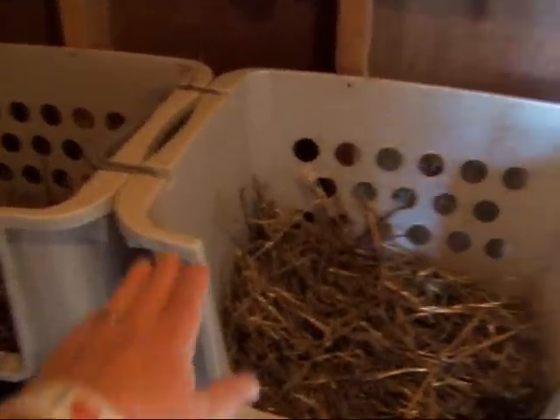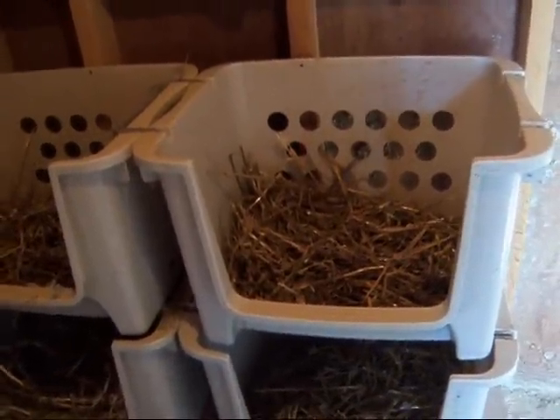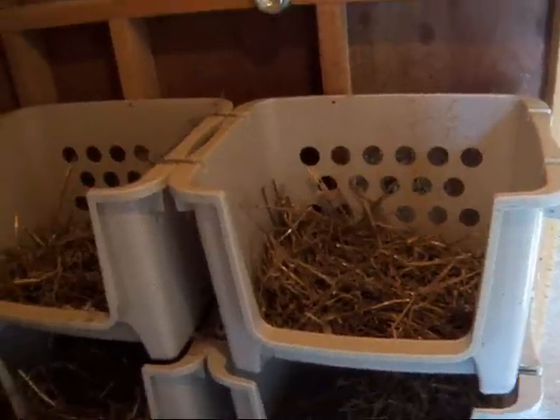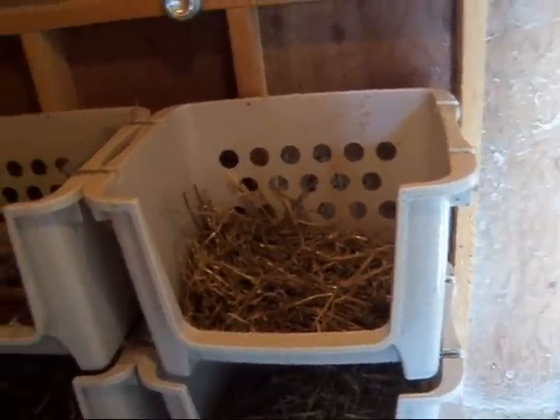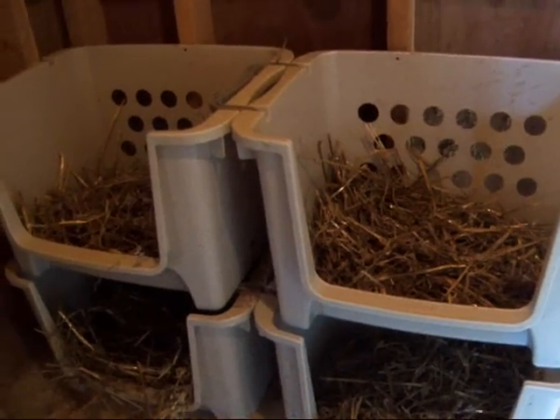These are my nesting boxes. The nice thing about them too is if we go to a different coop or decide to do something different, they easily come out and can be moved around. If I want to change how my coop is laid out, very easy.